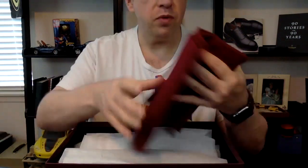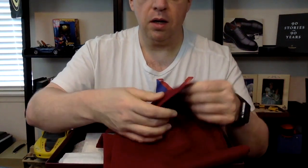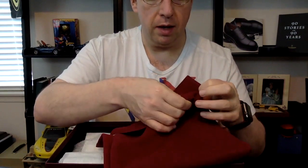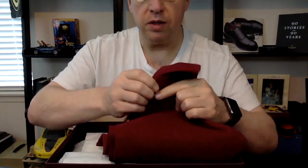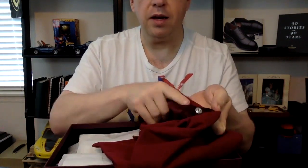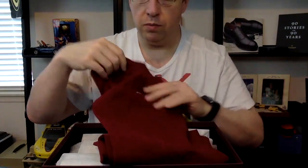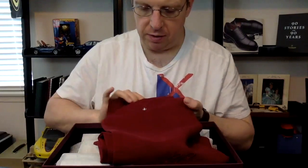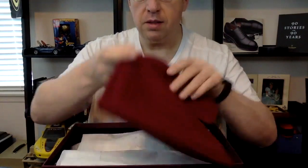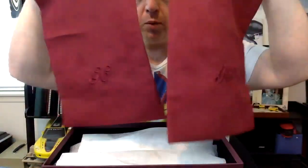We've got some shoe bags here — these are suede shoe bags, or at least they feel like suede. They have a snap and are lined on the inside with nylon as well. Justin Fitzpatrick mentioned that's what you get with all high-end bags, and this is my second experience with that, along with some nice embroidery on the bags.